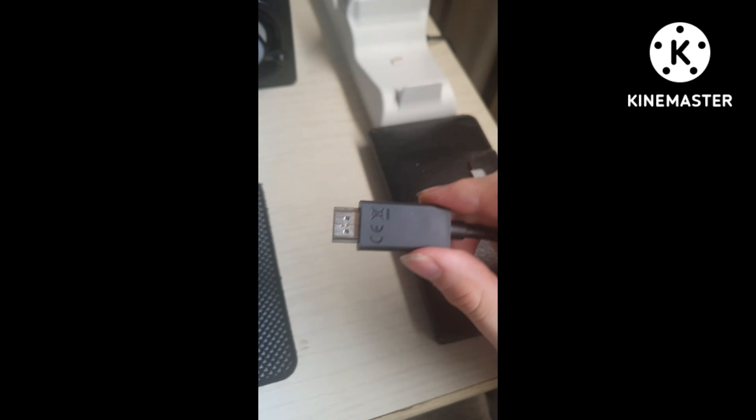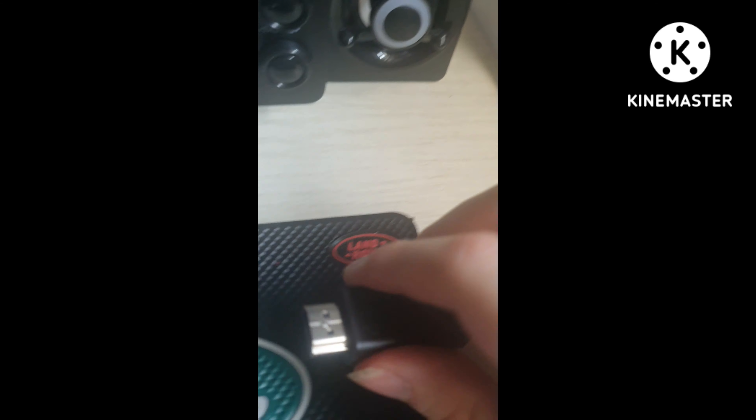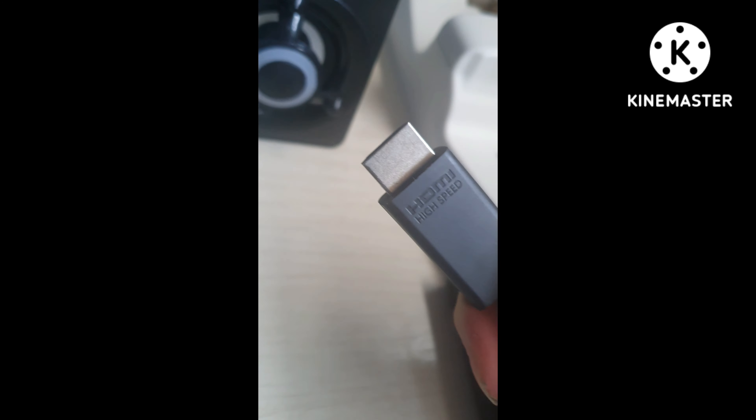What you need to do is connect the HDMI from the Xbox, plug it into the screen, and then plug it into the adapter. It's important that if you want the best performance and experience, you need a fully charged phone.